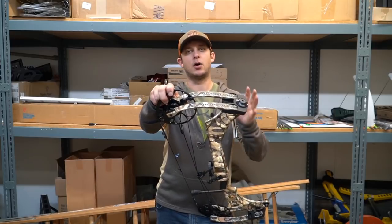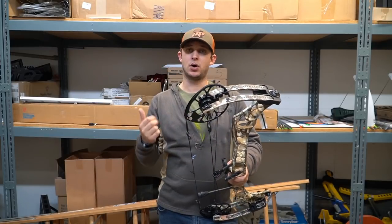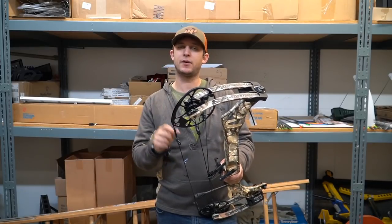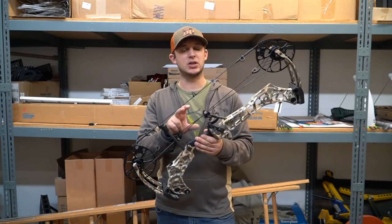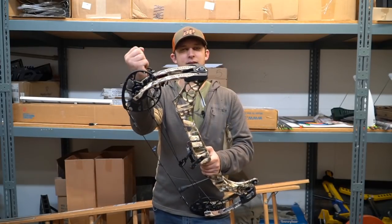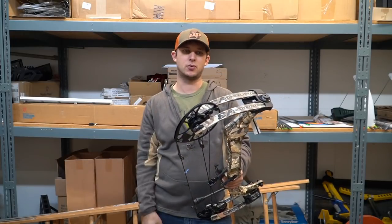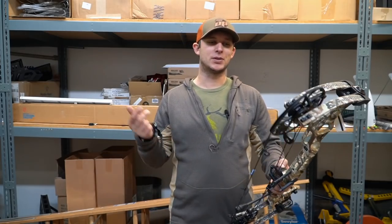A few more things to compare the 27 to the 31: draw lengths on the 27 go from 25 to 29.5 inches, while the 31 goes from 26 to 30.5 inches — slightly different than last year's setups. Both are six-inch brace heights and you're within six feet per second IBO. The 27 has a slight handicap since it only goes up to 29.5 inches, but apples to apples they're pretty much the same speeds.